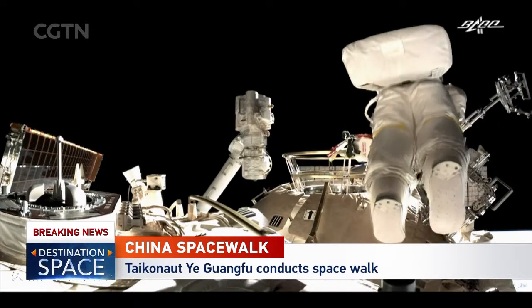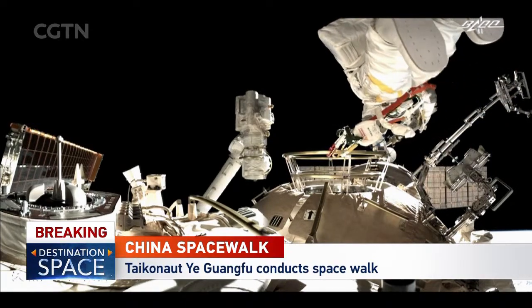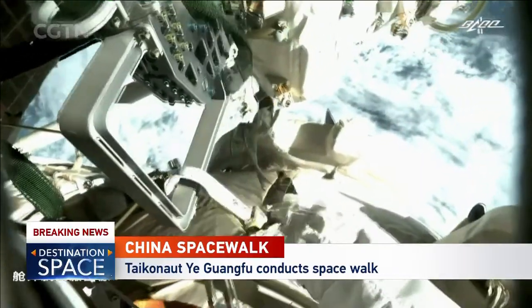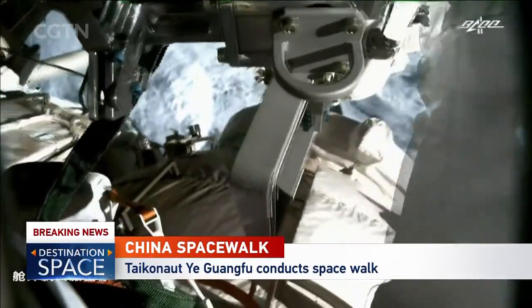He is floating, but he is tethered to that handrail. While in space, everything needs to be tethered all the time — the tools, devices, the astronauts. You don't want to float off.